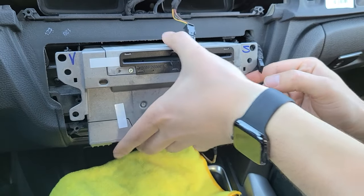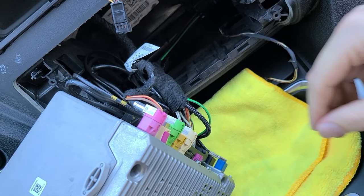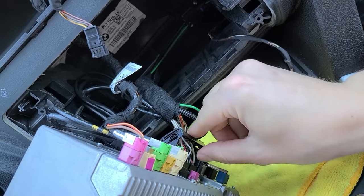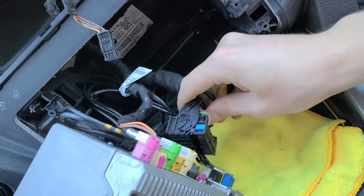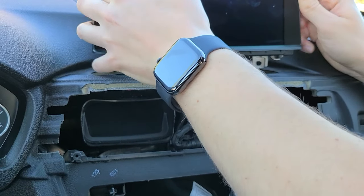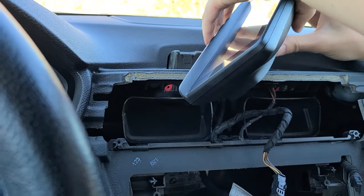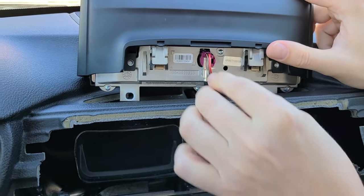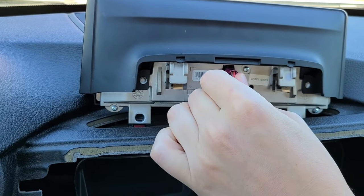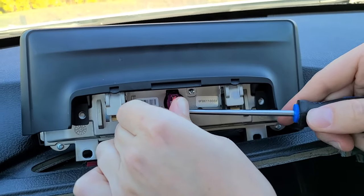Grab the radio and pull it out, then flip it on its side. The first thing to disconnect is the main harness to the radio — unclip it and pull it out. Now we're going to take our screen and carefully maneuver it upwards. Once you have it out, carefully rotate it. You'll see a connection which you have to disconnect by pressing the clip on the side, using a flathead screwdriver to pry underneath for leverage.